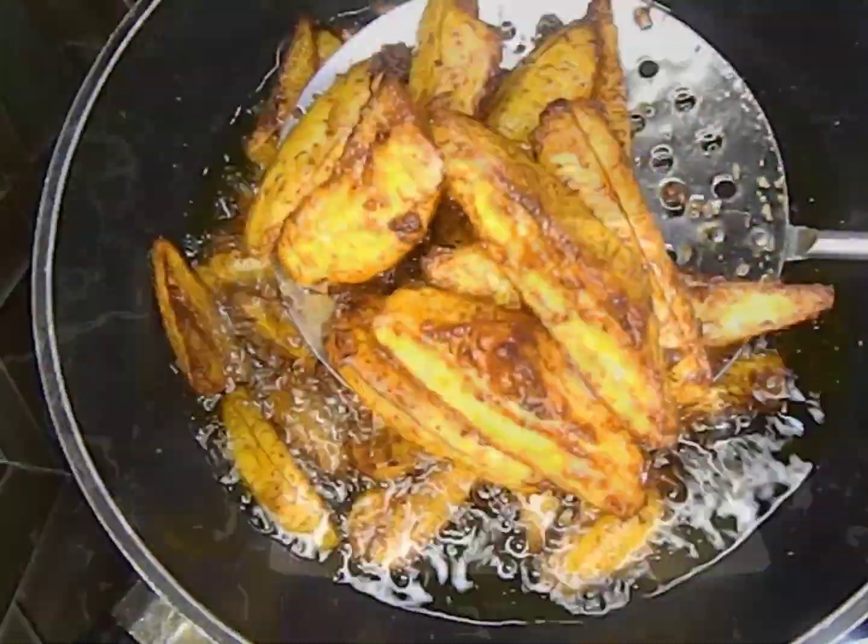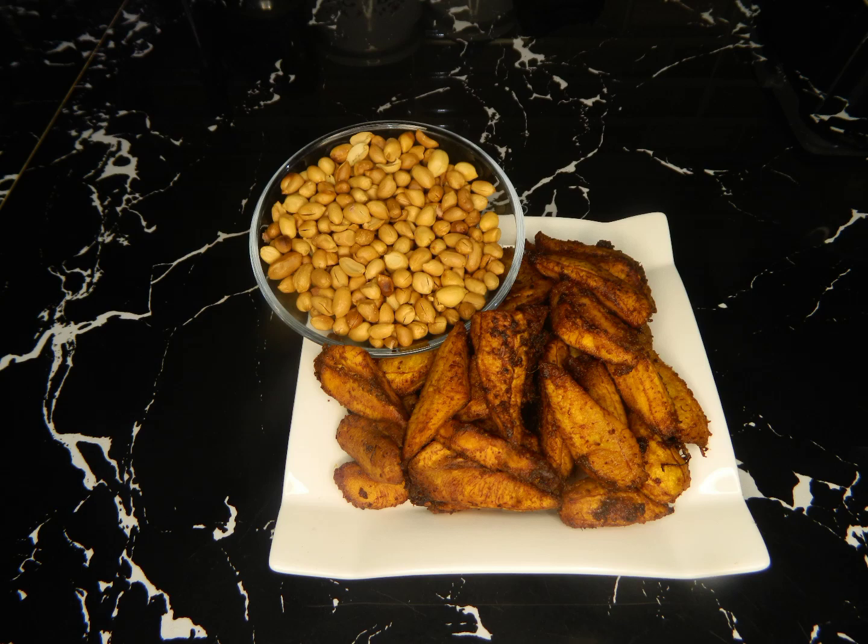At this point, our kelewele is ready, guys. We just have to bring it out. Voilà — our kelewele is ready!